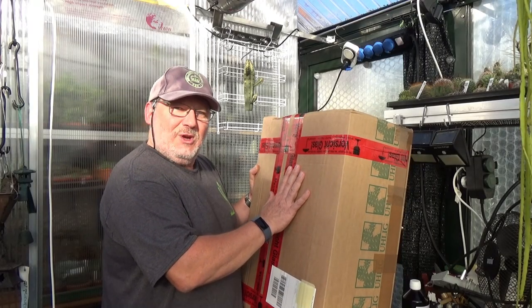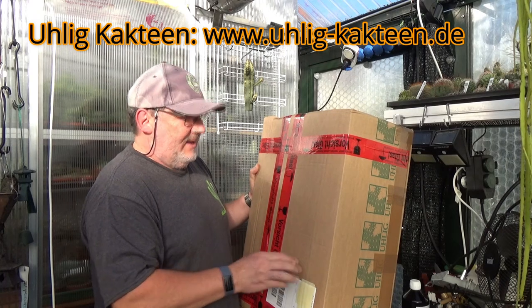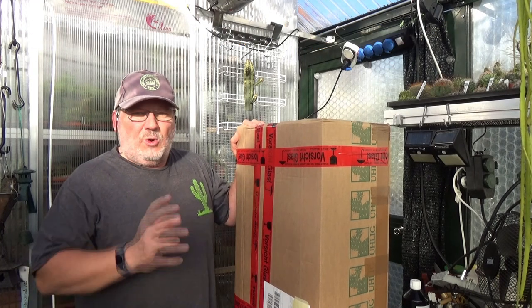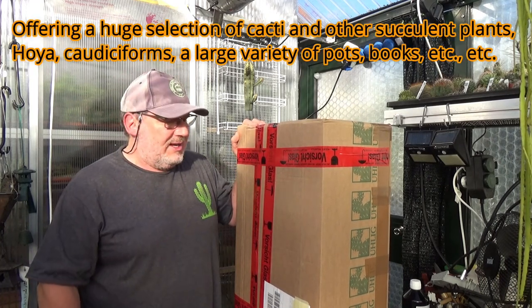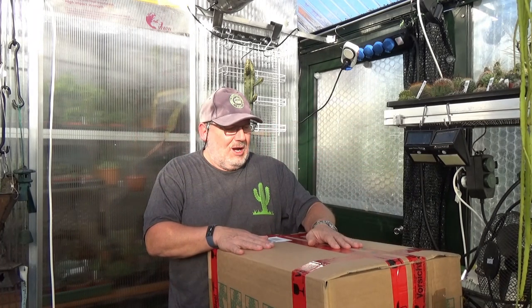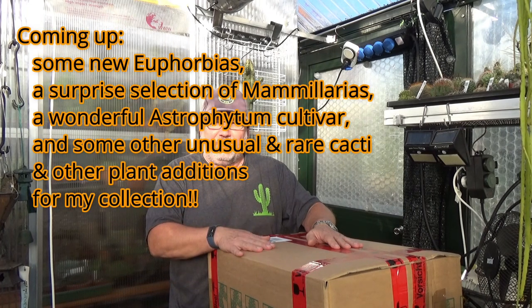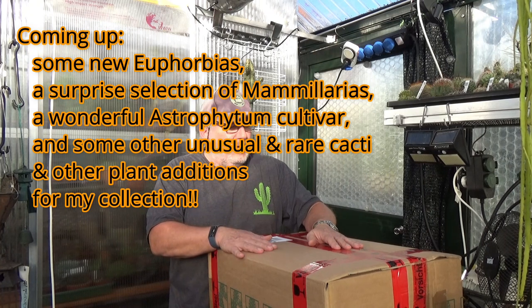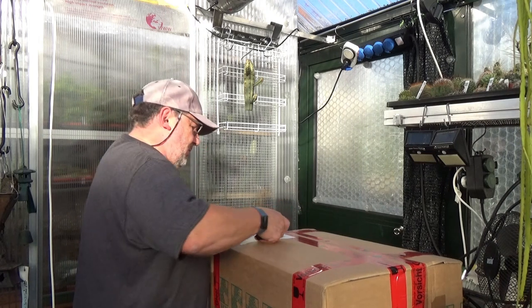This is an order I placed with Ulik Kakteen and they have an absolutely marvelous selection of cacti and other succulent plants — there's Hoyas, you really should just check out their catalog, it is an amazing selection of plants. Among the exciting contents of this shipment are a couple of new Euphorbia additions to my collection, a couple of Mammillarias, and also one Boswellia — a Boswellia neglecta plant, from the family of the frankincense trees. It's quite a package.